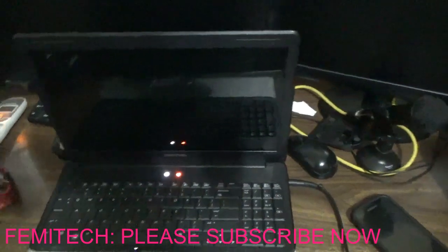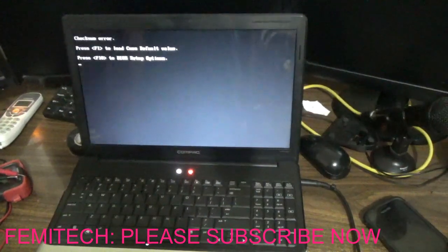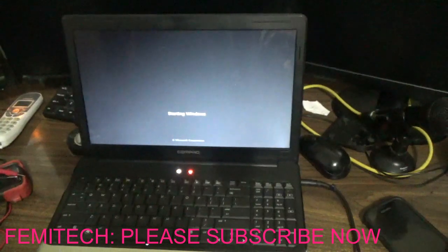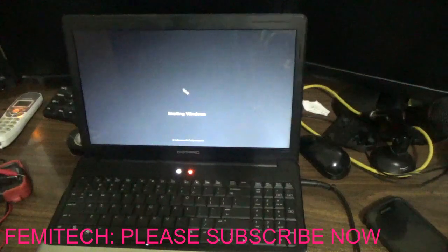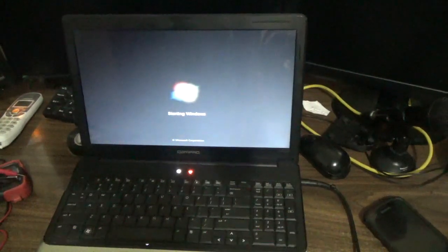As you can see, the light is on and it is now booting up. That's how you do a simple repair of your laptop charger at home. Once you have spare laptop chargers, like myself — I do PC repair, so I have a lot — you can give customers the option of repairing rather than buying new. If you're new to my YouTube channel, please click the subscription button, leave your comments, and share the video. Thanks everyone — Femitek is out of here!